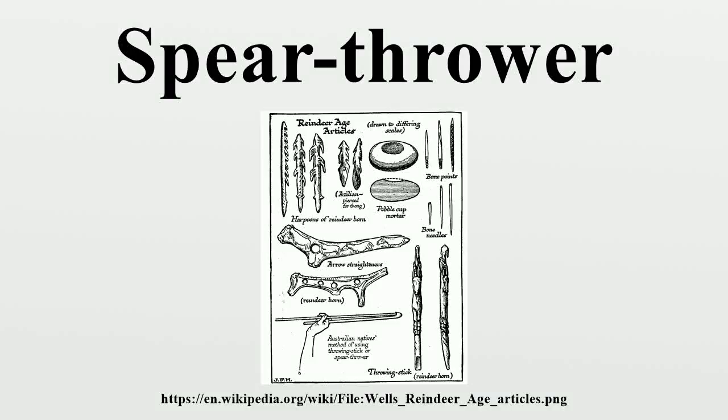A spear thrower or atlatl is a tool that uses leverage to achieve greater velocity in dart throwing, and includes a bearing surface which allows the user to store energy during the throw. It may consist of a shaft with a cup or a spur at the end that supports and propels the butt of the dart. The spear thrower is held in one hand, gripped near the end farthest from the cup. The dart is thrown by the action of the upper arm and wrist; the throwing arm together with the atlatl acts as a lever.